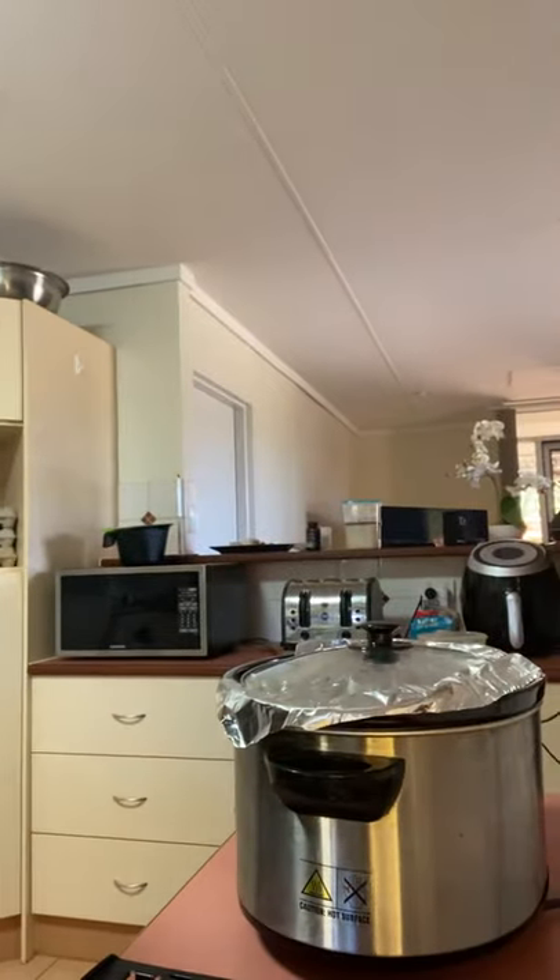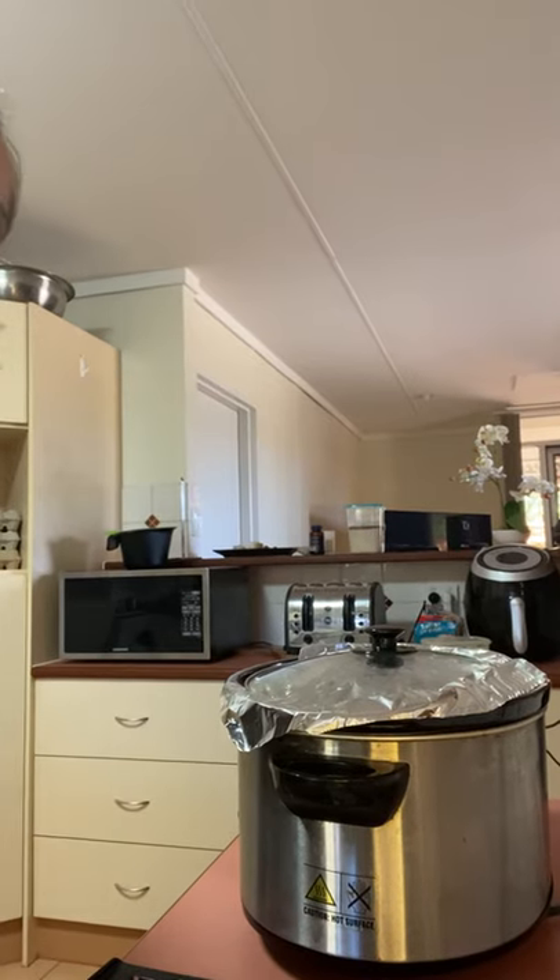Kia ora whānau, it's Ronda Ronda here. I'm back — it's Part 2 of Ronda Ronda making a hangi in the slow cooker. Here's our little hangi; it has been cooking away for about three and a half to four hours. I forgot to note the exact start time, but I put it in at half past eight and now it's about half past twelve, so that's four hours.